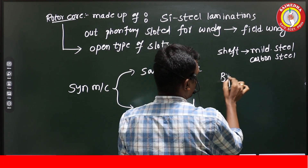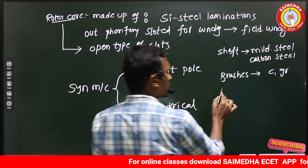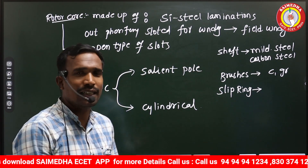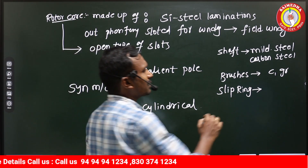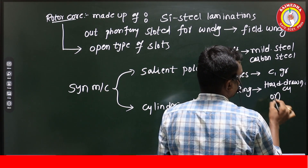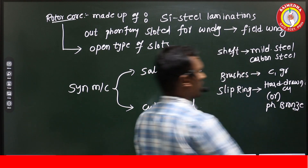The shaft is the device responsible for the speed of the rotor and is made up of mild steel or carbon steel. The brushes are made up of carbon or graphite. Slip rings in synchronous machines — unlike split rings in DC machines — serve a similar structural purpose but operate differently. Slip rings are made up of hard-drawn copper, or phosphor bronze if hard-drawn copper is not available.